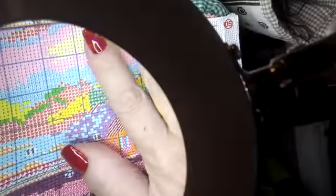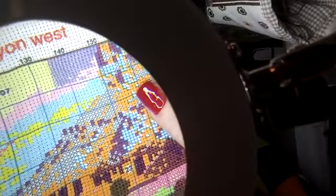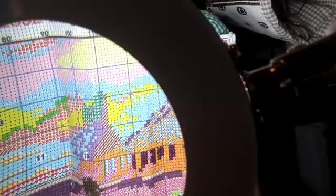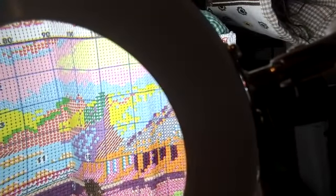Pues nada chicas, un gusto estar con vosotras. Mañana nos volvemos a ver en el borda conmigo con bastidor, y así vamos aprendiendo cositas. ¿Os parece? Venga, guapas, un besito y hasta mañana.